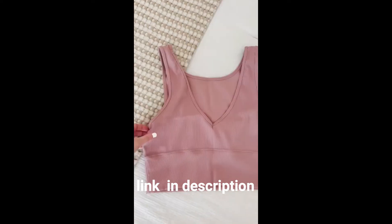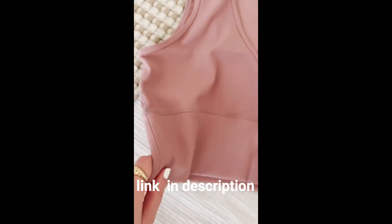Next is this cropped tank. It comes in several different colors. It's a ribbed material, really comfortable, and really good quality.